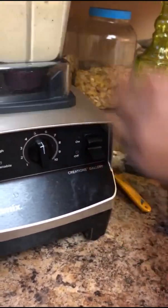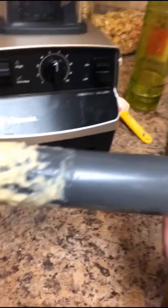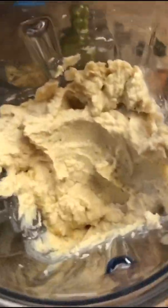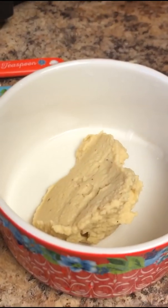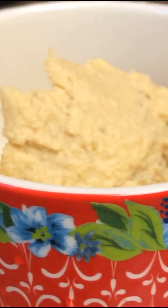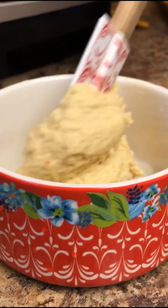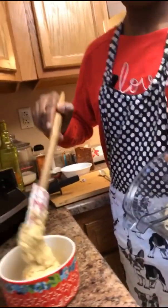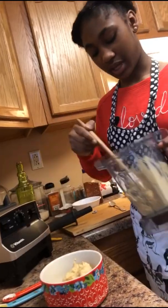Can we see the texture of it? Here it is right here. This is what it should look like — this is a great consistency. We're going to plate this now and here's what it looks like. We can just scoop this out. It smells really good. It smells like store-bought hummus but better.